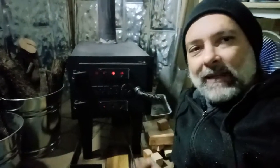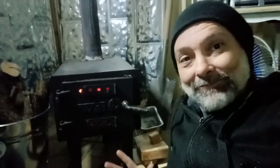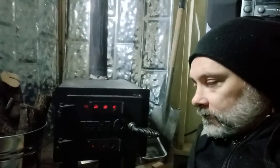Alright, so after having this for a little while, let's now finally do the review. This is my Guide Gear Wood Stove — it's a stove made for a tent. I bought it because it was inexpensive, figured I could mod some different things and get it to work. My building has exhausts on either end and the door's open right now. So here's the good and bad of the Guide Gear Wood Stove.